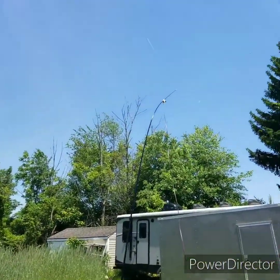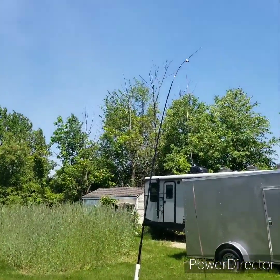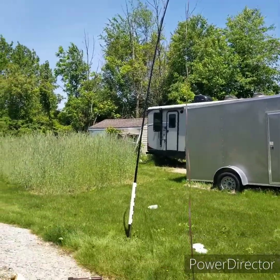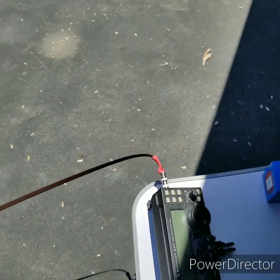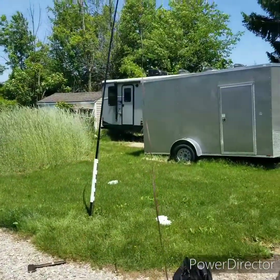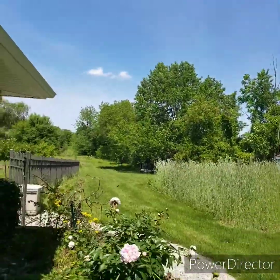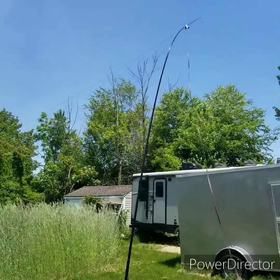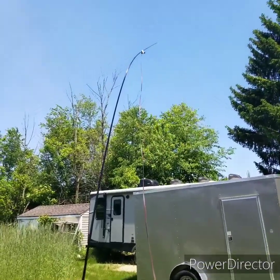Here's my all-band doublet antenna being held aloft by a fiberglass Shakespeare WonderPole 20-footer. It's being fed with a length of TV twin lead down to my radio where it goes directly into it. There's an internal antenna tuner in this radio. This is just set up for demonstration — not ideal portable operating conditions, obviously.